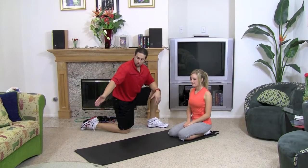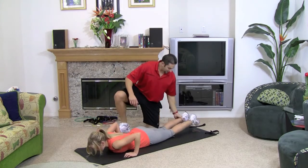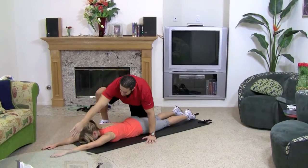We're going to start down on our knees. Go ahead and lie down on your stomach. I want your legs nice and straight — hip, knee, ankle lined up — and your arms nice and straight. Everything is going to be lined up.